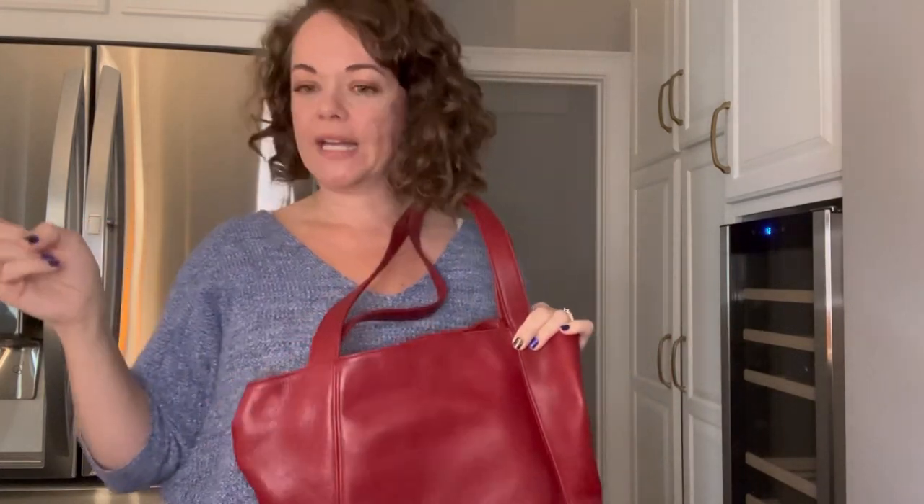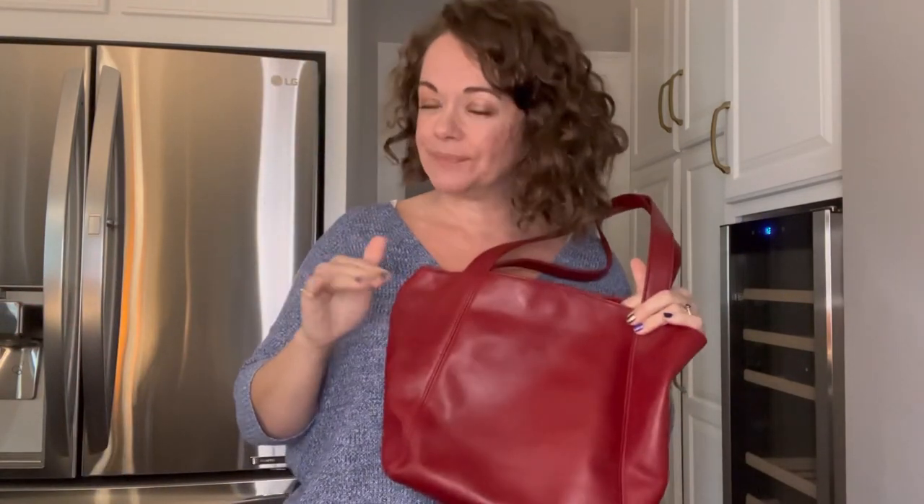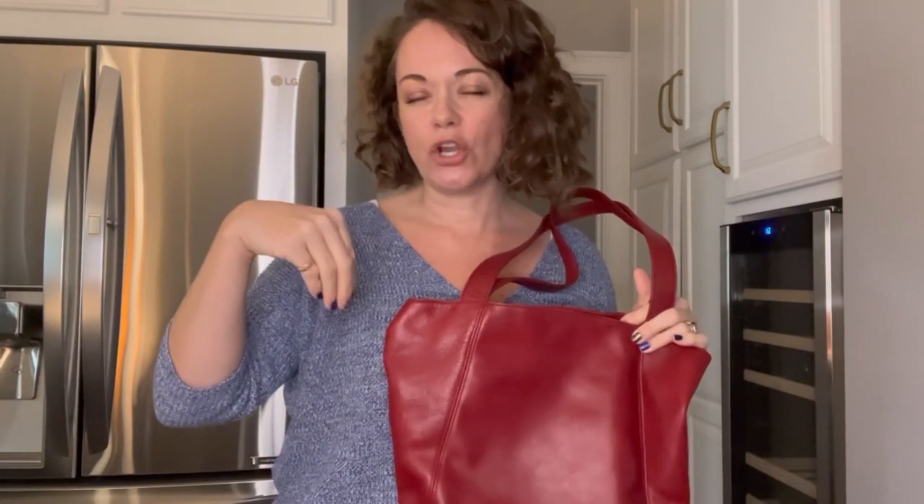I saw two bags in the Lexington line that were made in the United States, but both were counterfeit. The first had an 'E' country code and said 'made in the United States' — E is for Italy, so that was immediately suspicious. When I looked further, I discovered the lining was wrong: it had the stripe lining from Sonoma bags — a vintage Coach-looking lining, but not correct for this line.